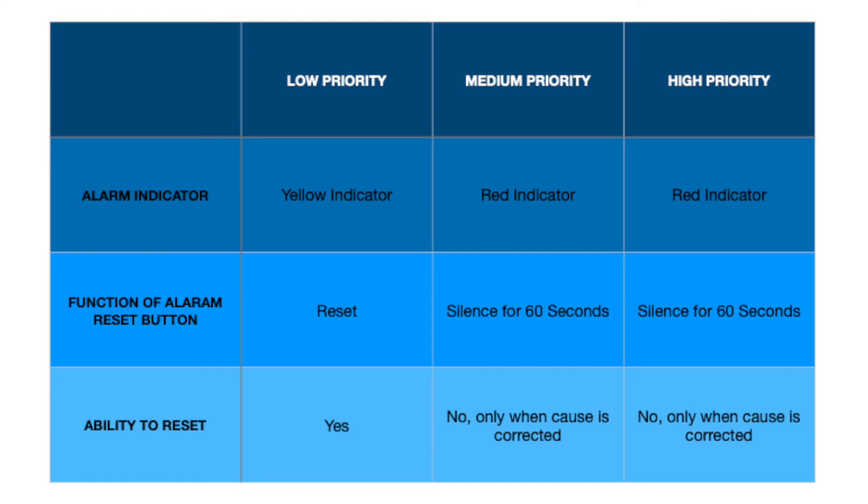When the combined charge of both batteries is less than 30%, a low priority alarm is activated. This alarm can be reset by the user. When the combined charge of both batteries is less than 20%, a medium priority alarm is activated. This alarm can be reset by the user for 15 minutes.